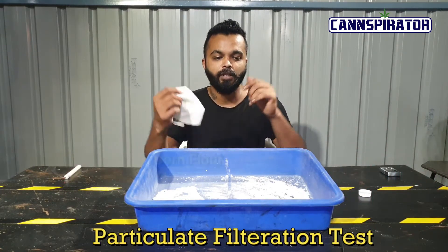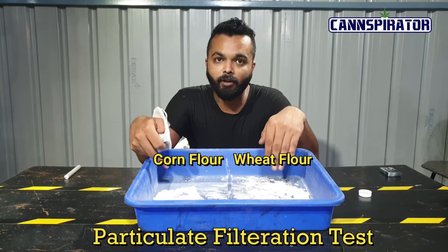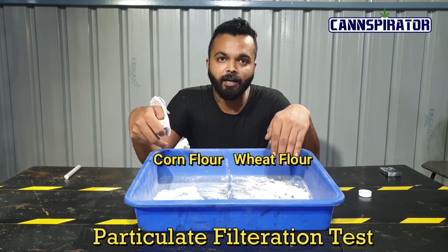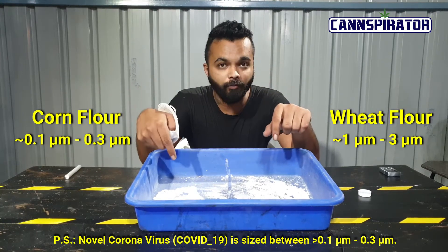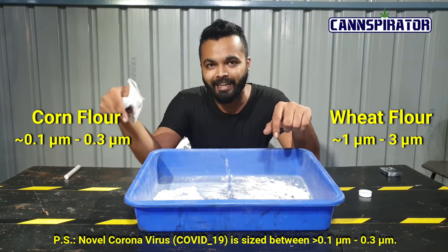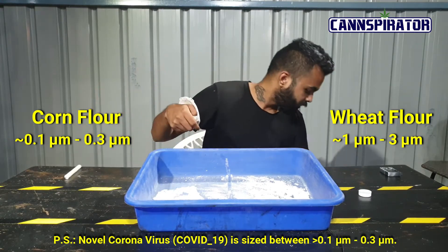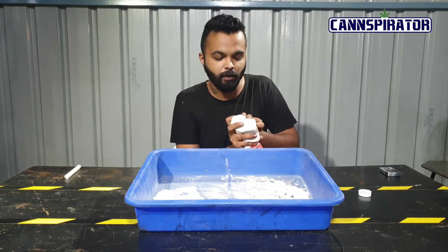We will be doing the test with wheat flour and corn flour. Now, why wheat flour and corn flour? Because wheat flour has a particulate size of 1 to 3 microns, and corn flour has a particulate size of 0.1 to 0.3 microns. We have a vacuum cleaner here and we will be taking one side for each flour to test it out.